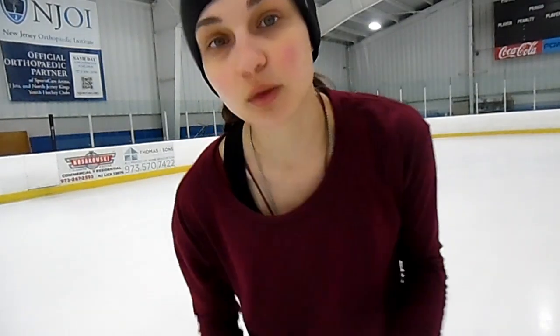Now we're going to go ahead and take a look at some spins and see what I've got going wrong there. On two spins in particular, namely the camel spin and the sit spin, I kind of have this bad habit of hunching my shoulders in tight, whether it be like this or like this. So we're going to go ahead and see if we can straighten that out and see what that looks like in a proper spin.